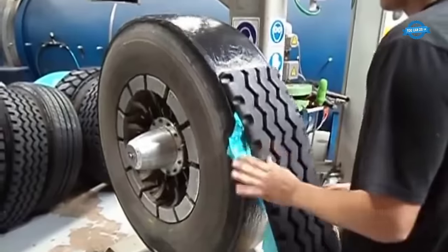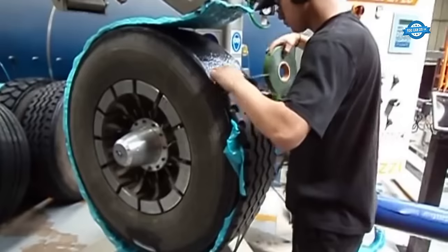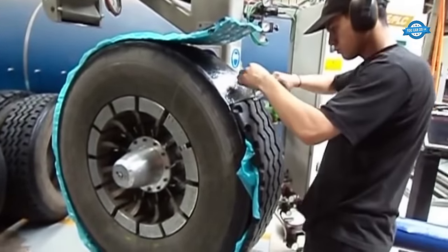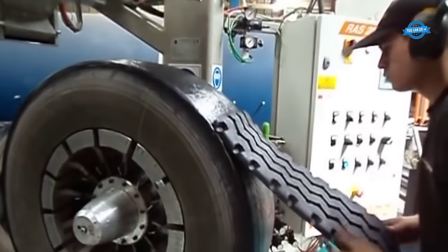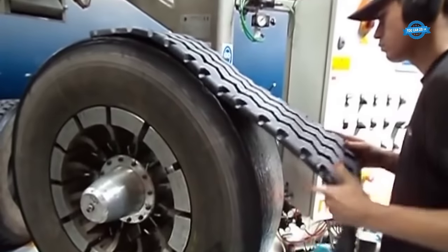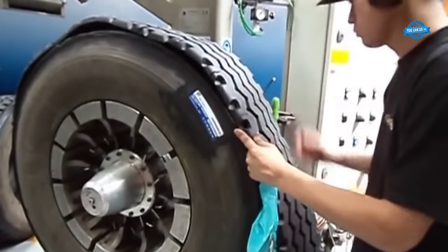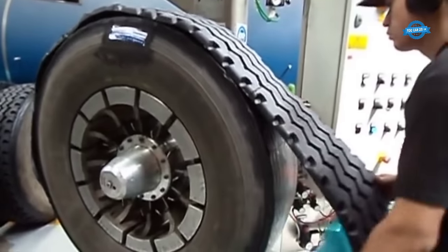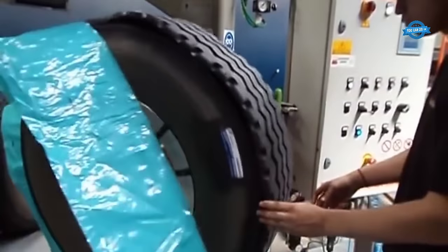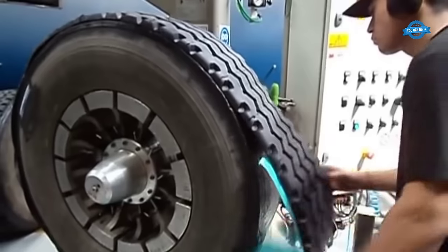Tread splicing: in scenarios where the tread material comes in long strips, technicians must splice and join the ends to achieve the desired tread circumference. This operation involves carefully matching the ends of the tread material and creating a secure bond. The precision of this step is essential to ensure the tread's integrity and uniformity. Technicians meticulously inspect the tread application to verify that it adheres to required specifications and standards, and any deviations from prescribed dimensions or design are addressed. Technicians utilize the preparation work done during initial inspection, scraping, reaming, and cementing processes to achieve optimal adhesion.